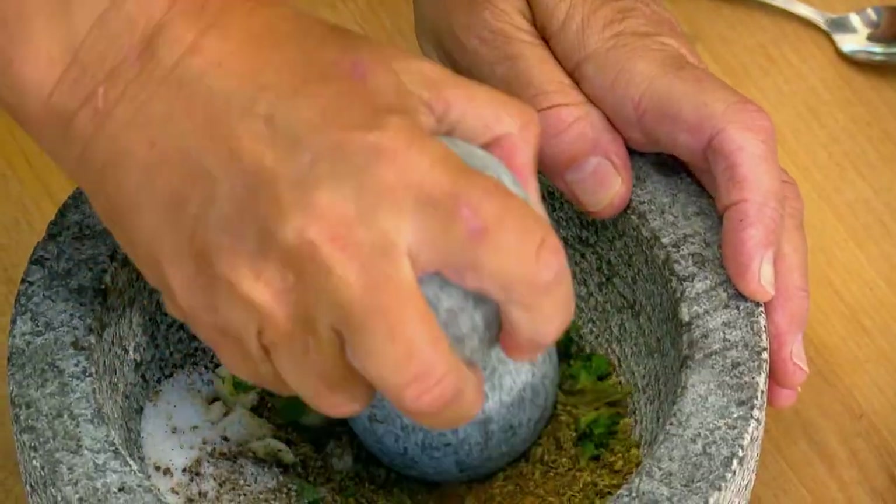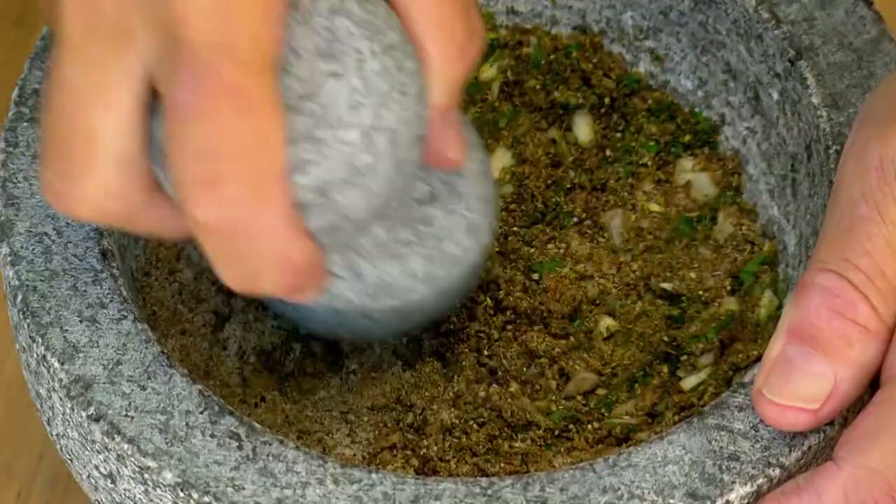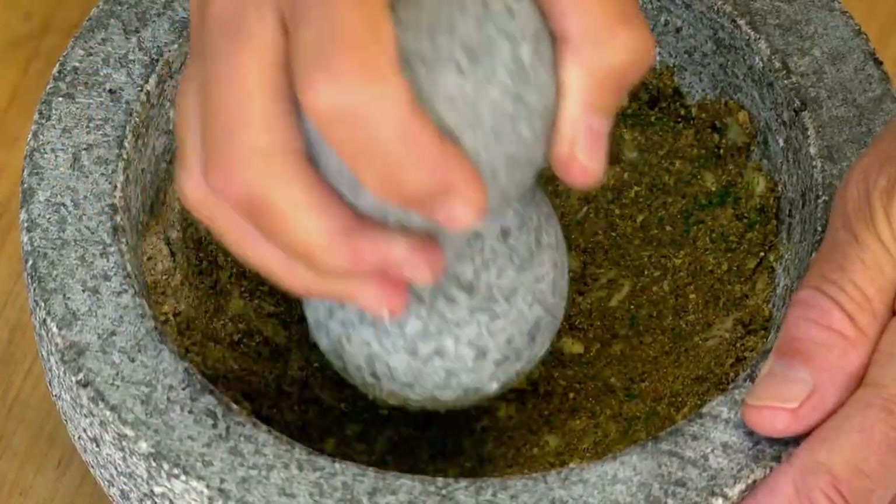Pound these ingredients to a paste in a mortar and pestle. The traditional tool for pounding the garlic is a mortar and pestle, not a food processor. You actually get a different flavor when you pound the garlic than when you chop it in a food processor.